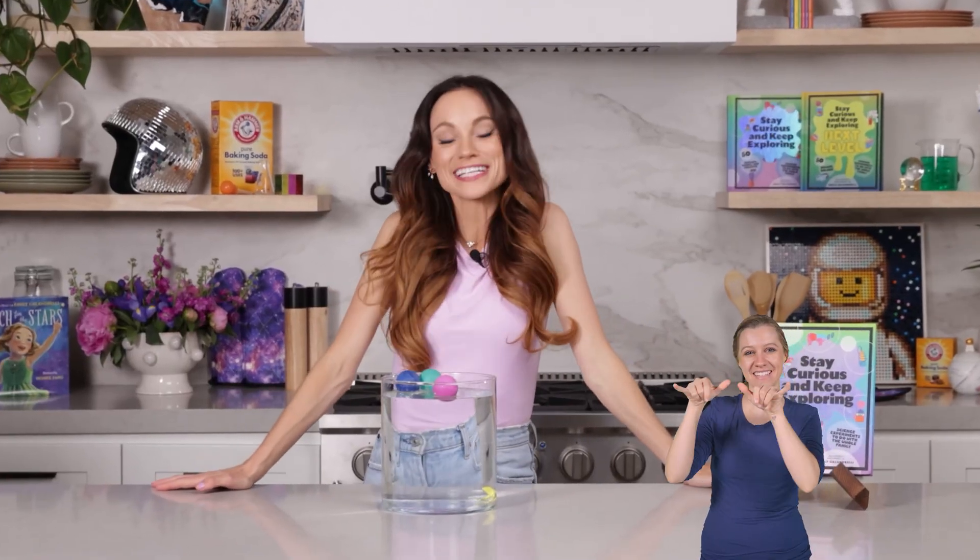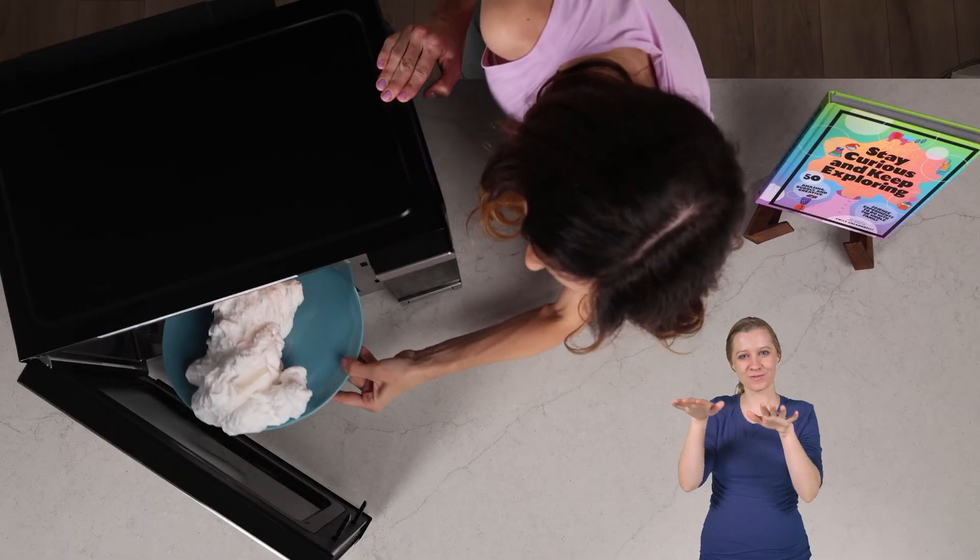Hi everyone, I'm Emily Calandrelli, MIT engineer and host of Emily's Wonder Lab, and on my channel we learn about all things space and science. So grab your soap and let's start floating.